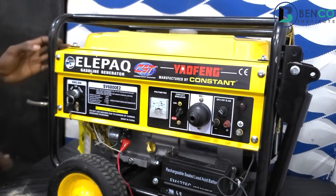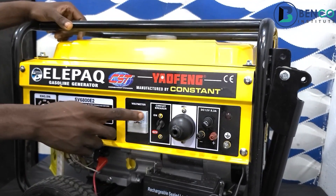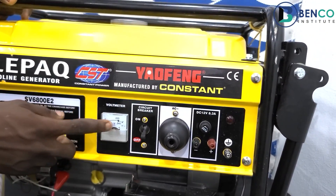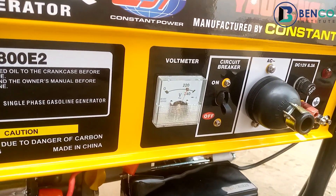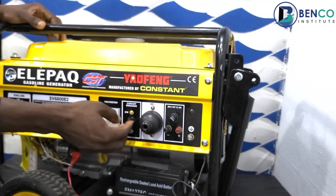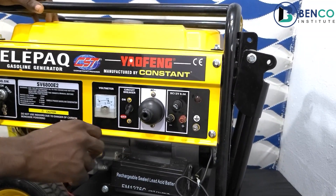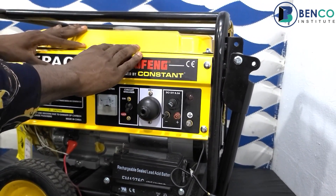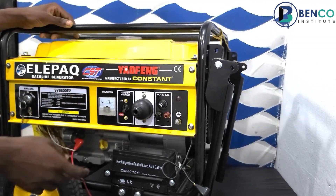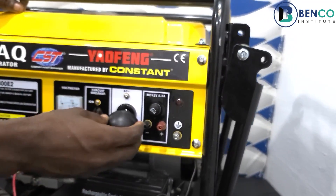The dashboard consists of the key and the voltmeter, which tells you the voltage rating of your generator at every particular point in time when it's on. This is an analog voltmeter — some other generators have a digital voltmeter. We also have the circuit breaker, which is very necessary because if your generator carries too much load, the circuit breaker will trip. It also has a socket and plug.